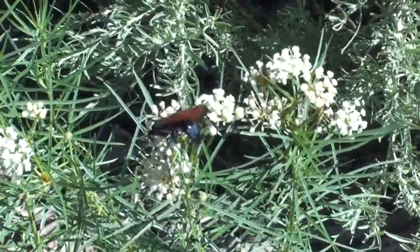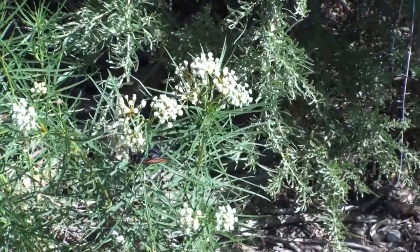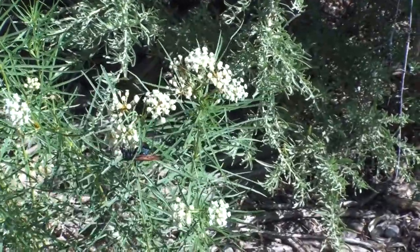The wasp in this video is over two inches long and is nectaring and pollinating world milkweed in the high desert near Sedona, Arizona.